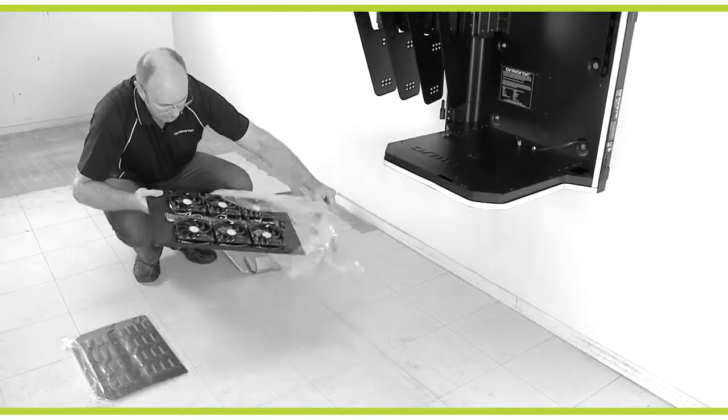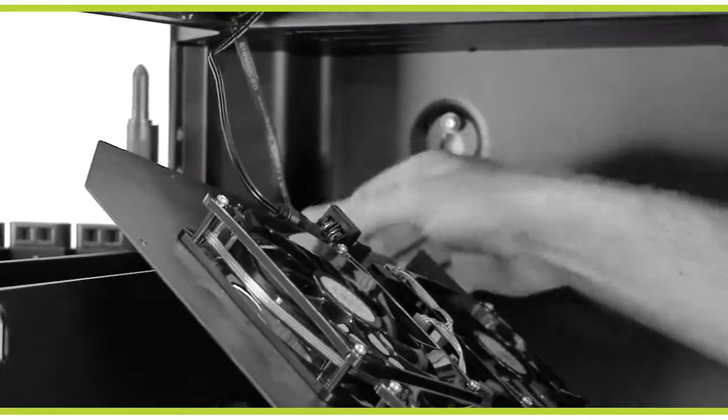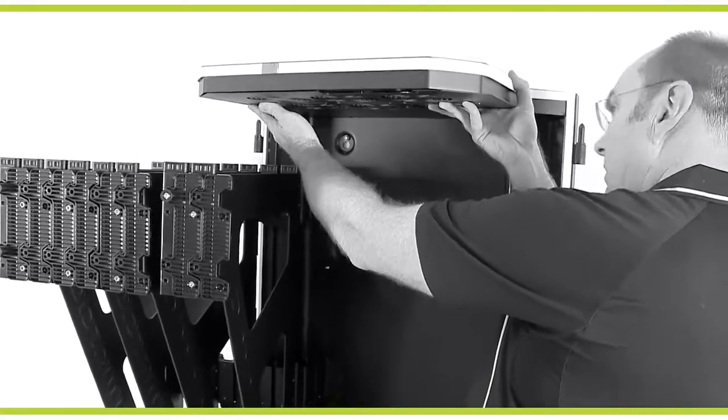Next, unpackage the top louvre and fan panels, connecting the fan panel to the existing wiring. This wiring is built into the armor rack. Ensure the wires are unobstructed as the panel is lifted into place.